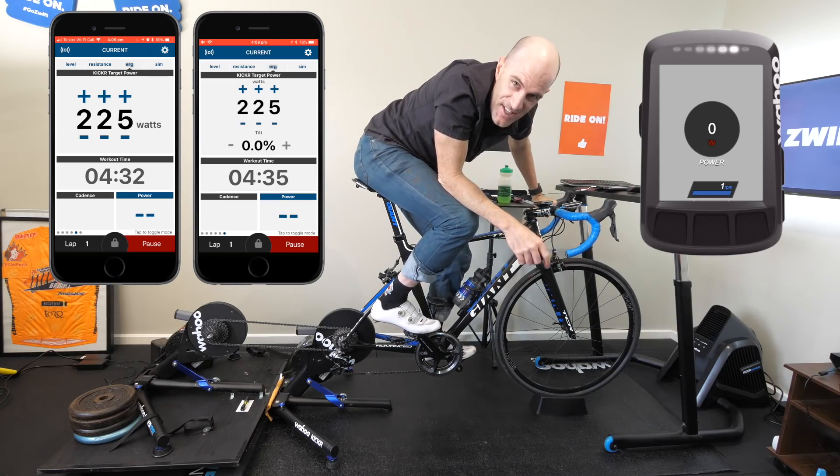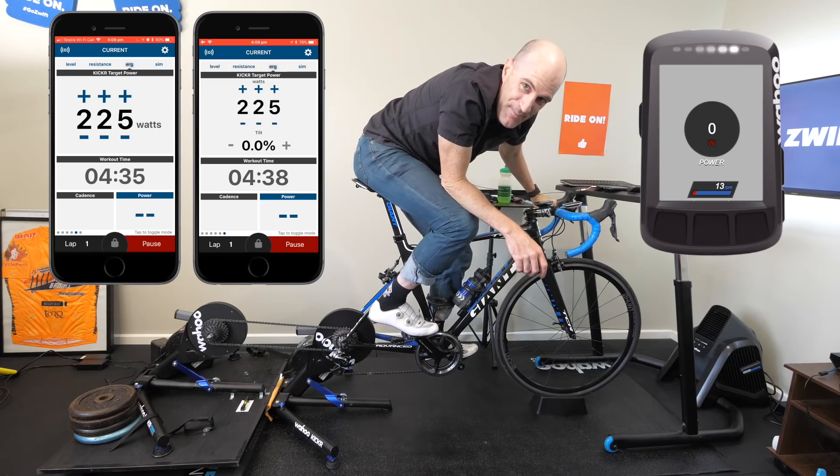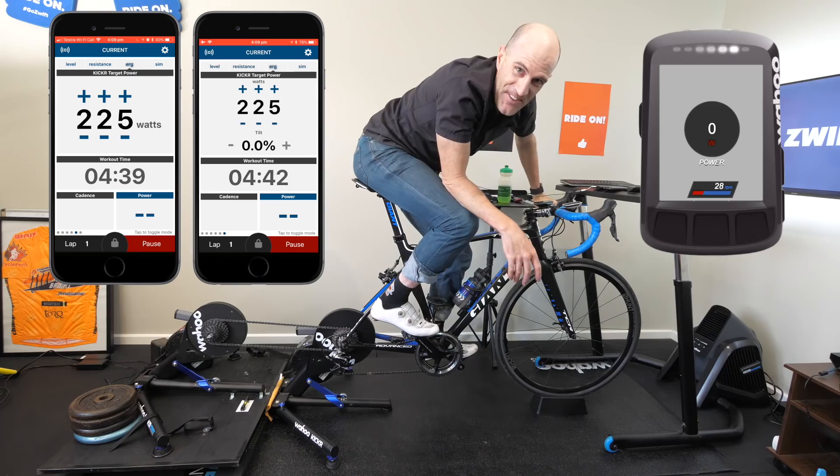Sometimes questions like that just need to be answered. Today a bit of fun here in the Llama Lab — thanks for watching, and don't try this at home. I'll see you soon.